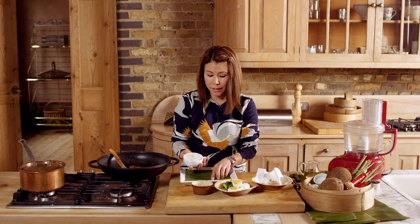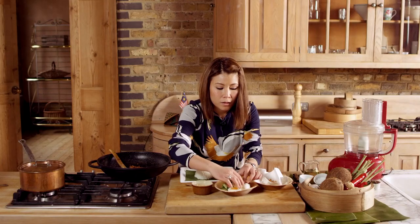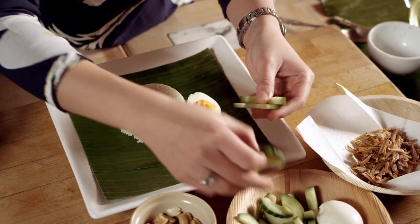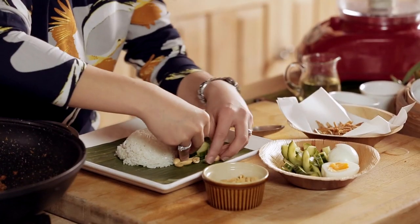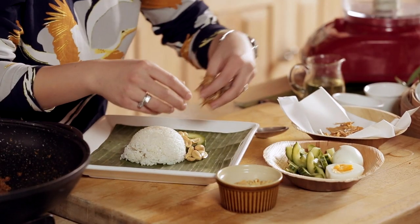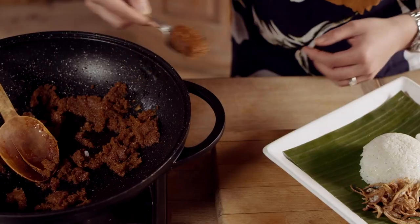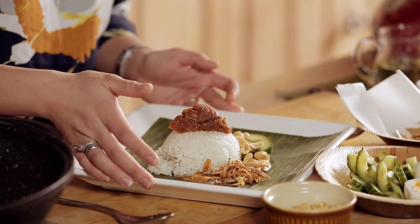I'm going to assemble the nasi lemak now. We've got the lovely pandan rice made earlier, half a boiled egg, some cucumber, some peanuts, and this beautiful crispy fried ikan bilis. And this is my nasi lemak with sambal ikan bilis.